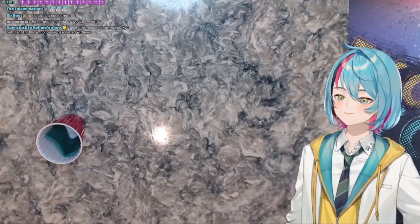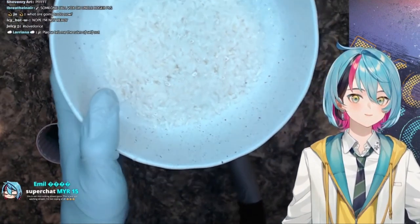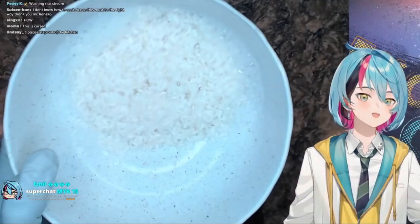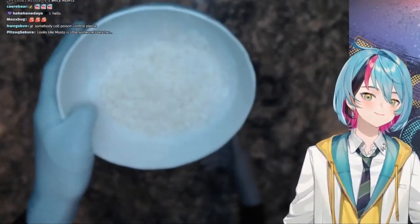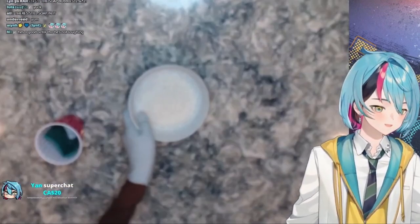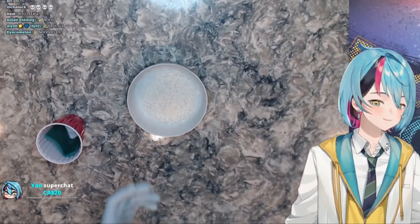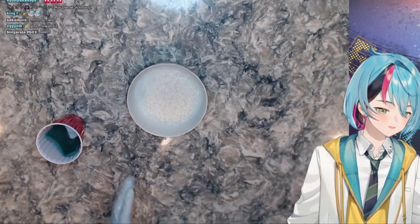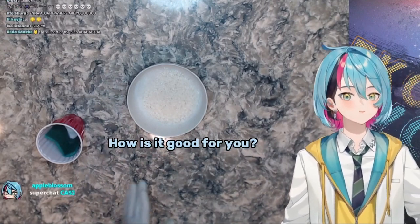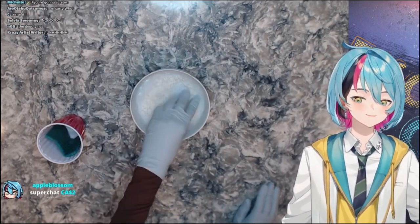One eternity later — here is our beautiful rice. Let me get it closer to the camera so you can see all the soap bubbles. It's very clean rice. There's still some soap in it, so that's how you know you did a good job. The bubbles don't mean there's soap left — it just means the rice is super clean. It's good for you, helps with immune system and gut health.